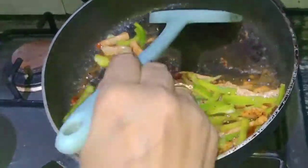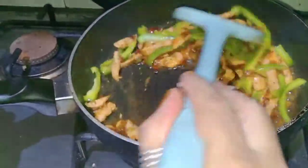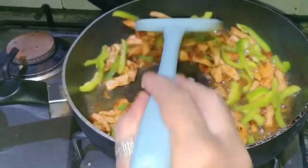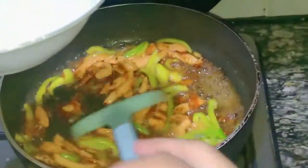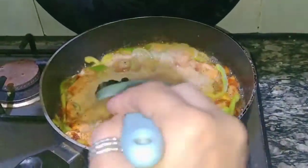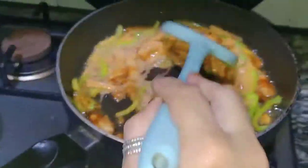We will remove the macaroni from the pot and drain it so that the pot is dry and ready to use.